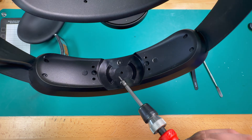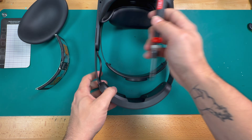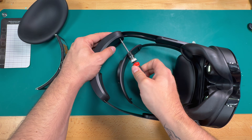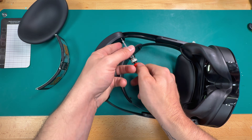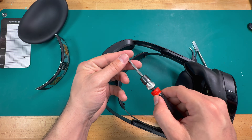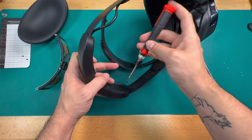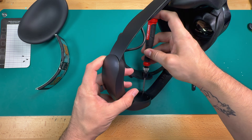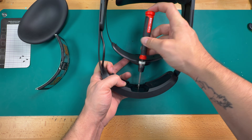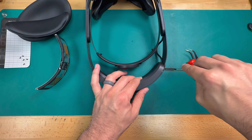There are two screws on this side, two on this side, and one in the middle. We'll go ahead and take off these four corner screws first — still using the Phillips double zero bit. These ones will come out all the way, so we'll take them all the way out. Then we have one more screw in the middle; we'll go ahead and take that out next. Now that all five screws are out, we can go ahead and separate this plastic.